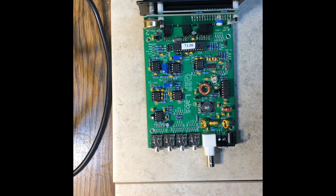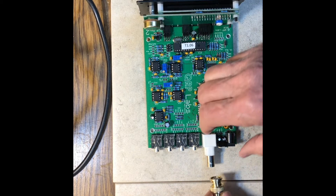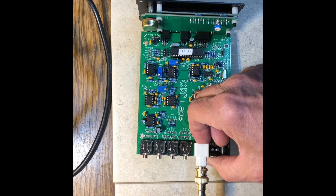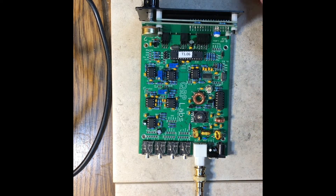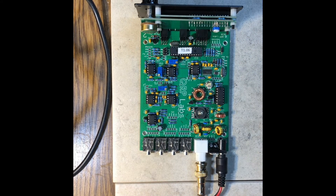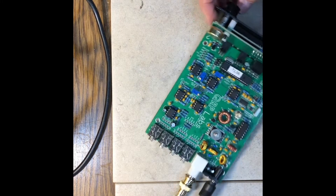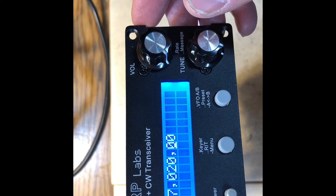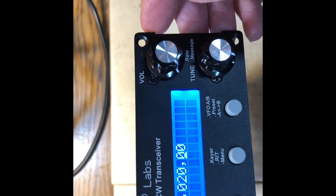I do not turn one of these things on without a dummy load. So before connecting power to one of these radios, you should always connect a 50-ohm dummy load. This is a homemade one out of 200-ohm 2-watt resistors. We go ahead and power it up. It's running version 1.06 of the firmware. It's a 40-meter radio. So far so good — looks real good.